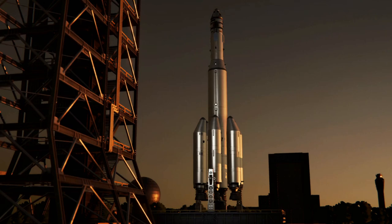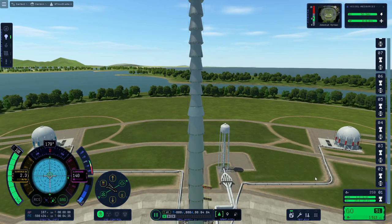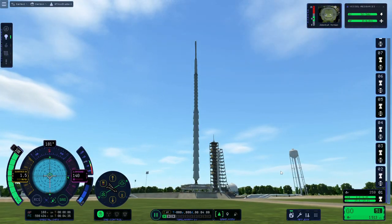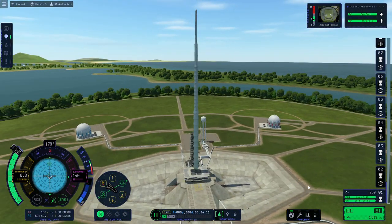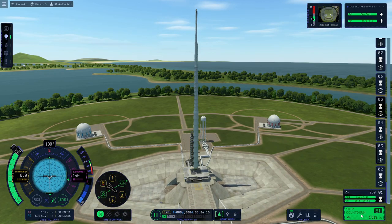What is the purpose of building a 50-stage rocket? The purpose of building a 50-stage rocket is to build a 50-stage rocket. What can you do with it? Well, you can make YouTube videos, and that's about it.